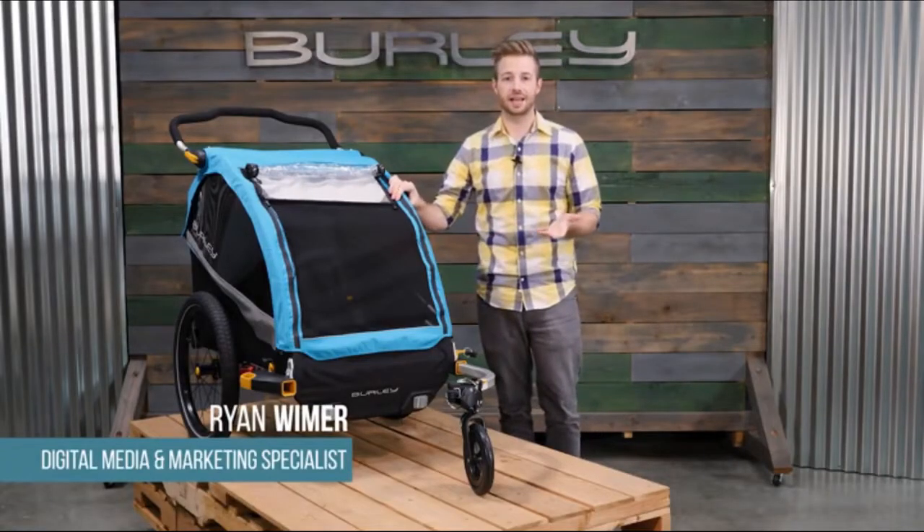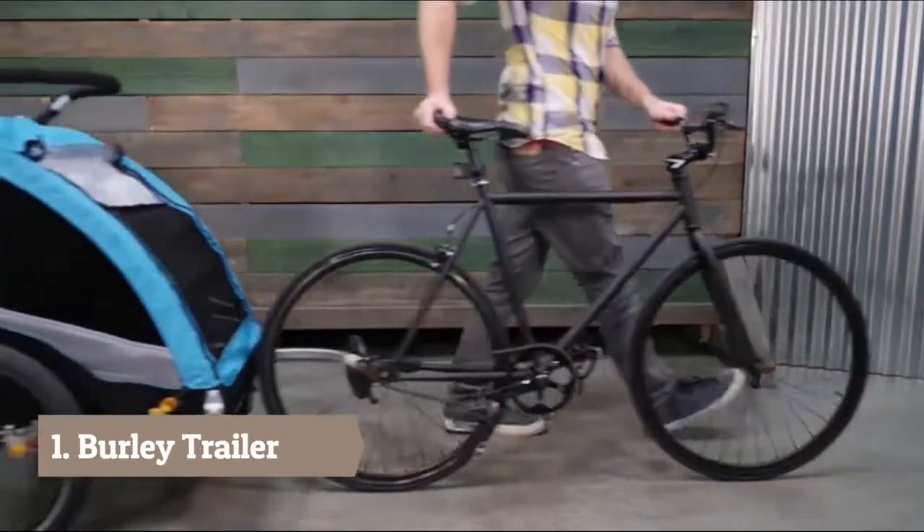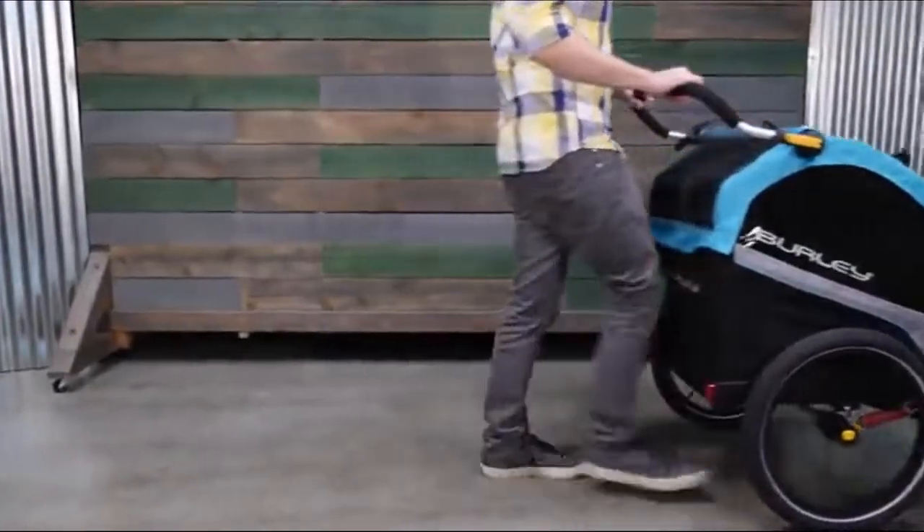Welcome! This is the Burley Delight X, a two-seat bike trailer and stroller that's built for the long haul. The Delight X comes ready to bike or stroll with a weight capacity of 100 pounds.